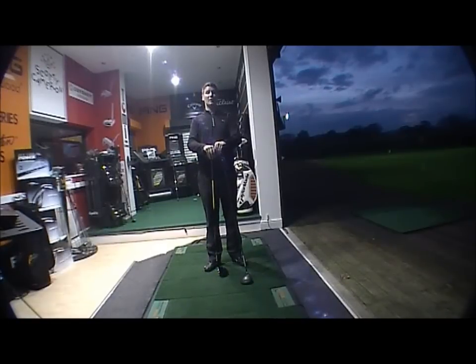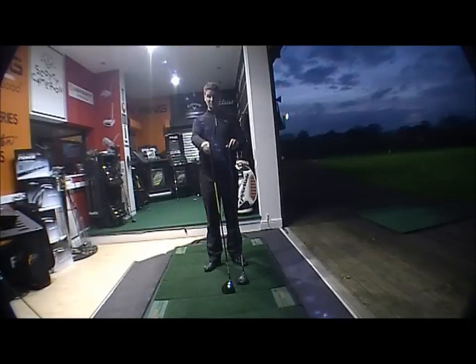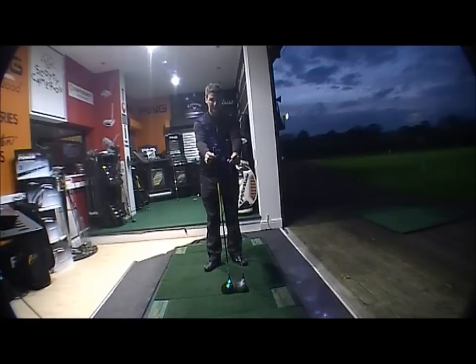Good afternoon and welcome to the Golf Bite online product testing. This afternoon we're looking at the brand new Cobra Long Tom driver. It's called Long Tom for one reason — it's the longest possible driver they could make. There's the standard ZL Encore, new for 2012, and that is the Long Tom — you can see the difference straight away.